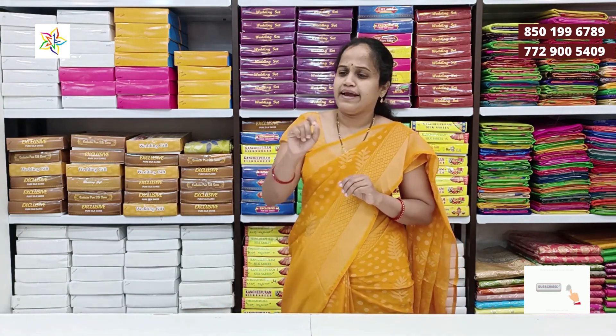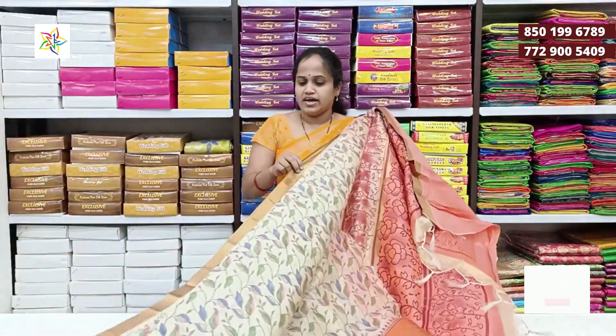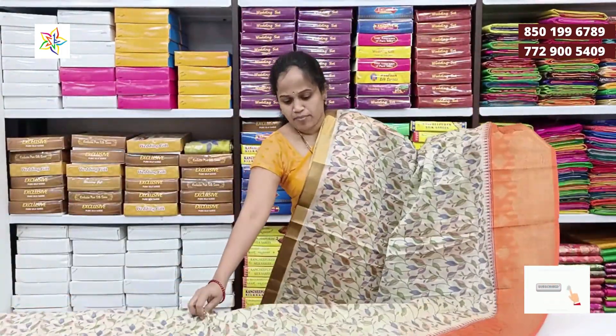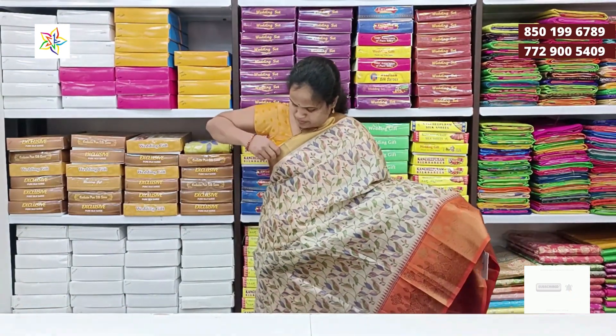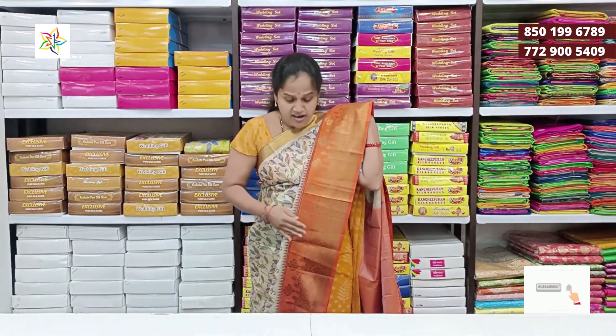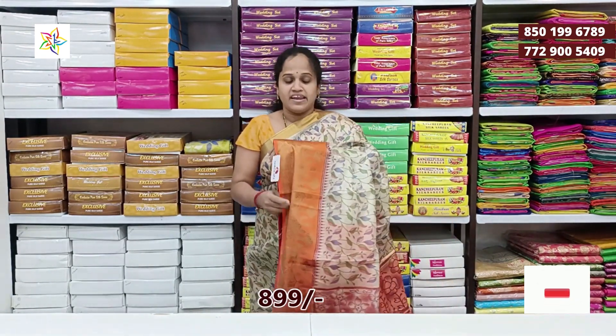The border has a lot of light colors. The first color is cream and orange. The fabric is very lightweight. The color is very light and this is a very soft material.